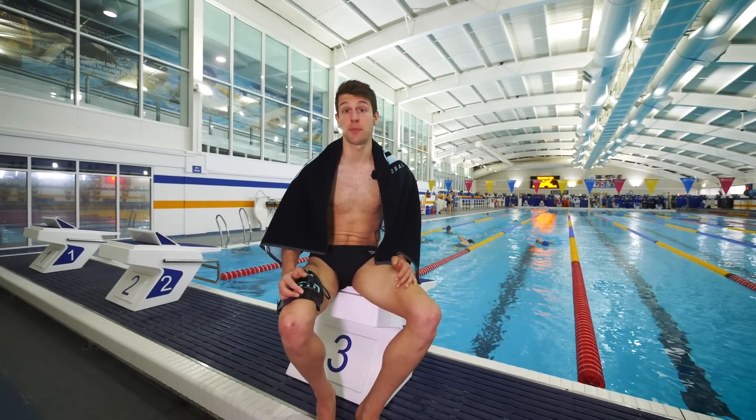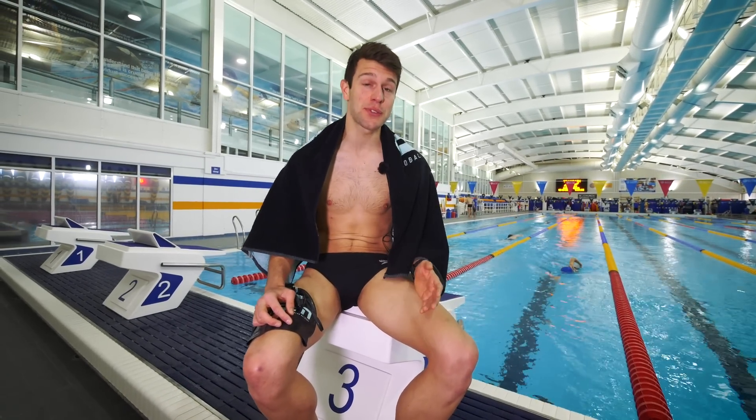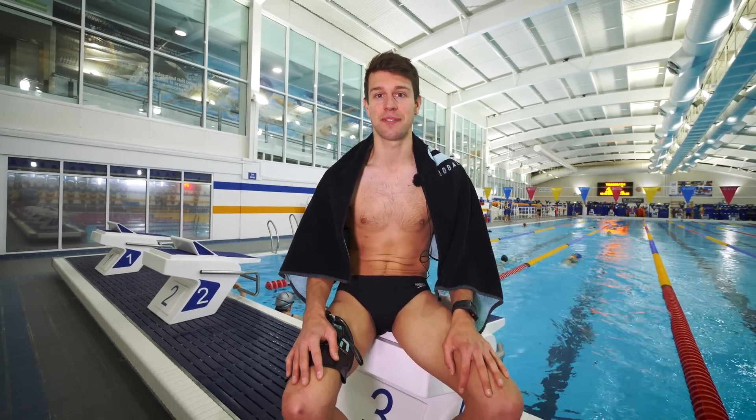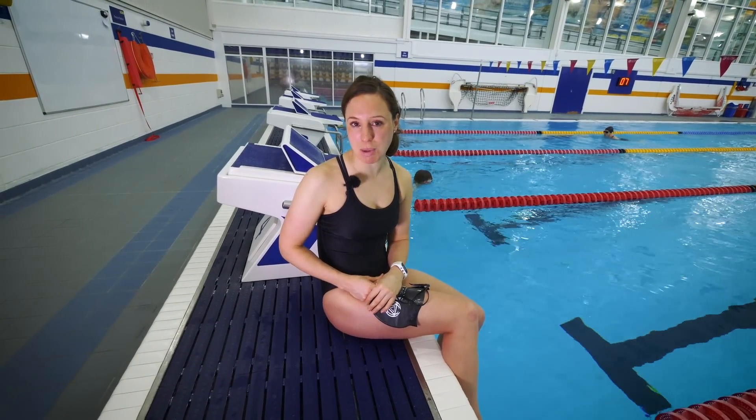If your first triathlon is a super sprint or even a sprint distance triathlon, then there's little need to increase the total distance of your swim sessions by too much. If you're already up to around 1,000 meters or more in a swim session then that'll probably do, unless you have more time on your hands or you started with a good level of swim fitness. With this being your first triathlon, the main aim is to be able to complete the distance comfortably.